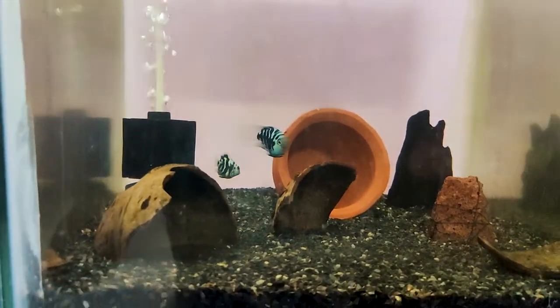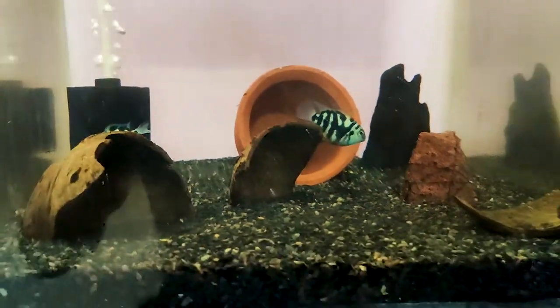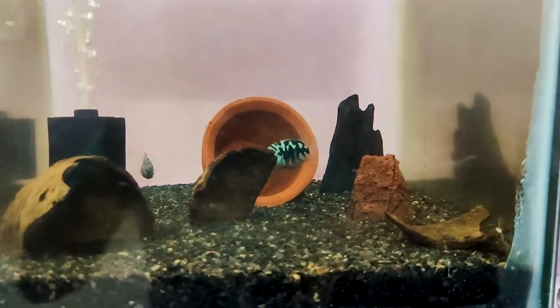This is the water condition. This is the ideal temperature. This is the temperature.